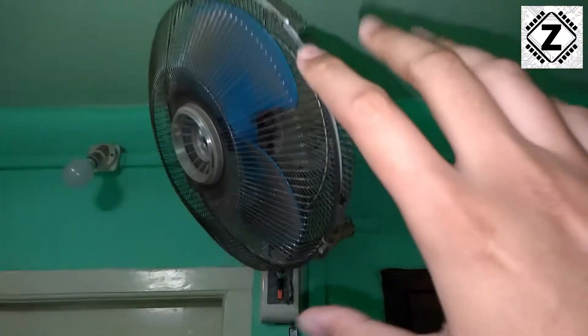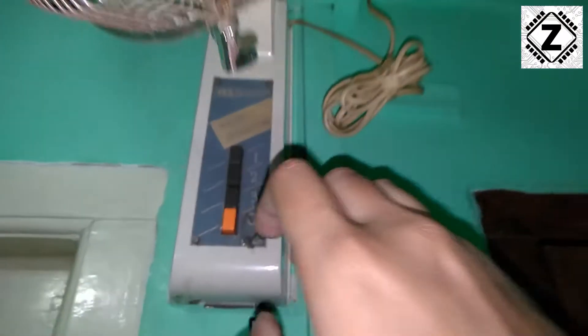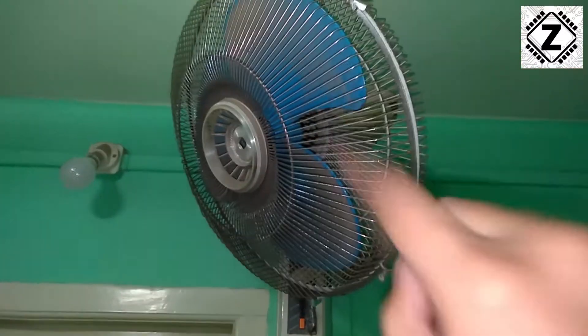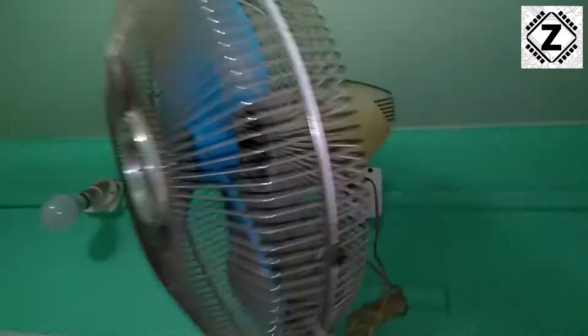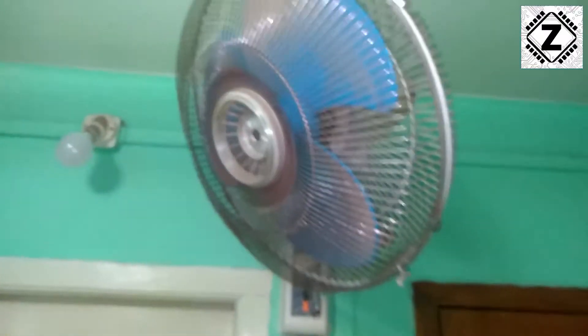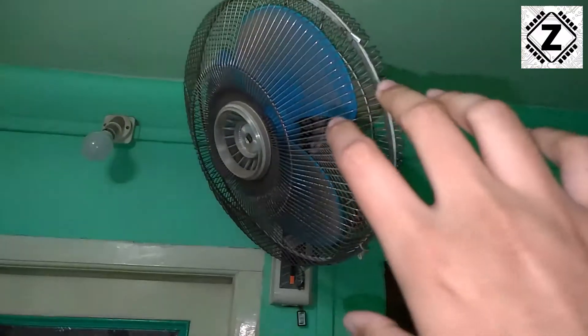So what happens? Let's check that. Using this switch, I'll turn on the fan, and as you can see the fan does not turn. If you listen very carefully, there is a faint humming noise coming from the motor. So that is how it sounds. Let's turn this off because it's not good to keep it on in this jammed condition.